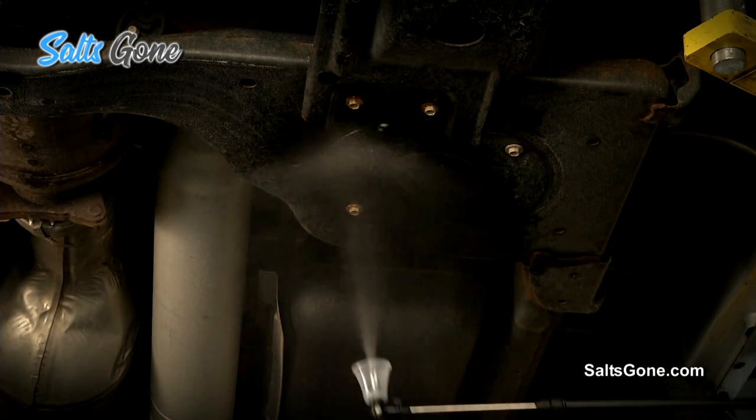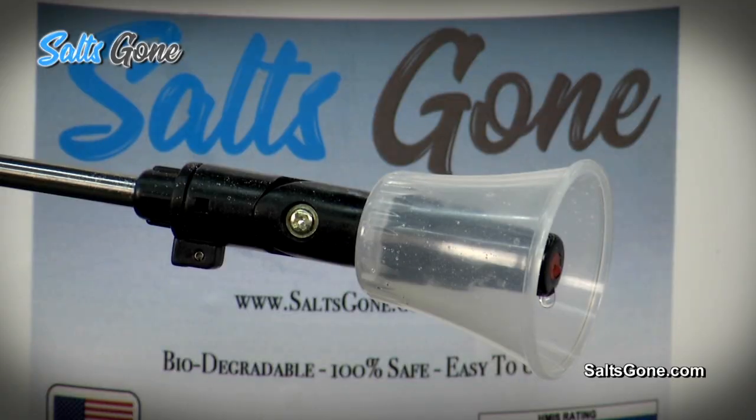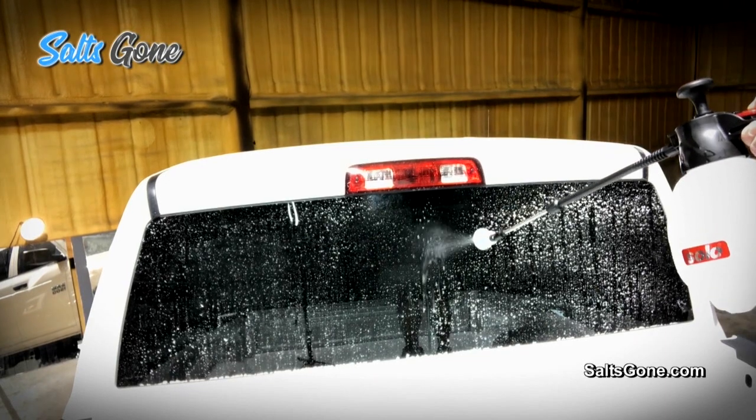Instantly remove corrosive salt and brine from your cars, boats, and fleet vehicles with Salts Gone. Salts Gone is 100% non-hazardous, eco-friendly, and easy to use.